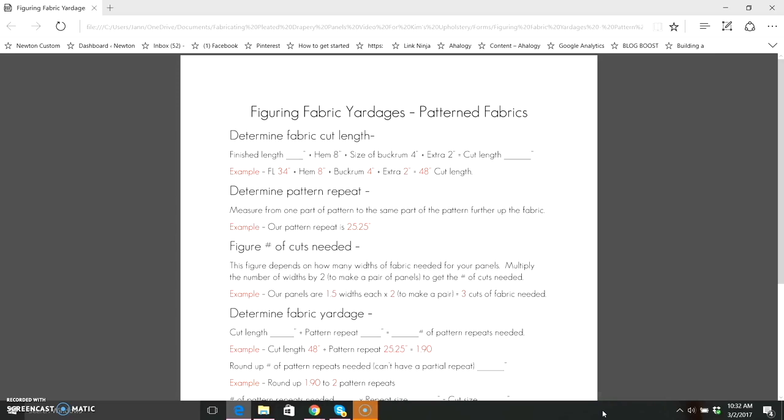To figure yardage for a pattern fabric, first determine your fabric cut length: take the finished length, add the hem allowance (I use eight inches for a double four-inch hem), add the buckram size (mine is four inches), and add two extra inches. The total is your cut length. For our panels: 34-inch finished length plus 8-inch hem plus 4-inch buckram plus 2 inches equals a cut length of 48 inches.